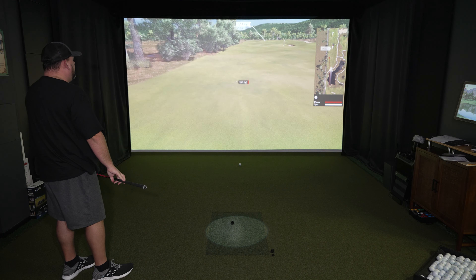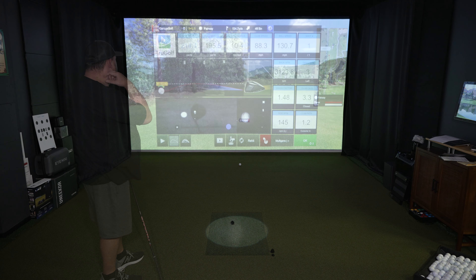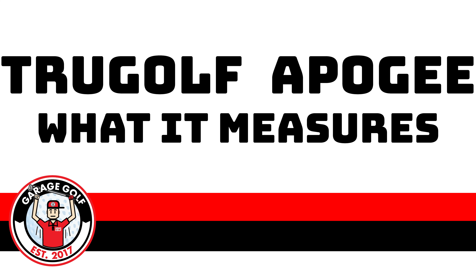The Apogee also sends shots faster, which is powered by the AI vision algorithm called Instant Impact. This measurement system accurately measures and computes ball data instantly. There is no pause between real-world strike and the simulated ball flight that you're going to see on the screen, thus providing you with a truly immersive experience. To summarize everything in one short sentence: Apogee makes great golf easy.